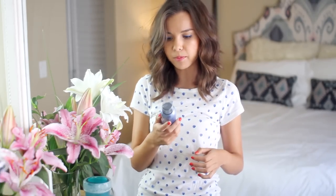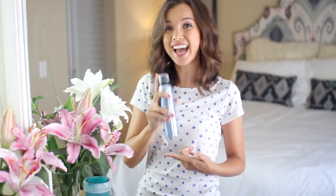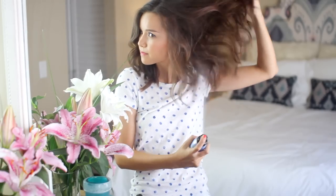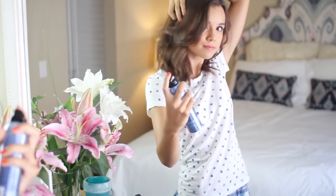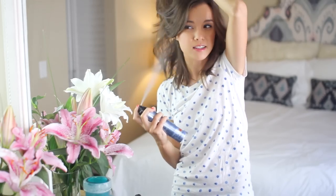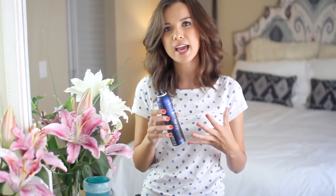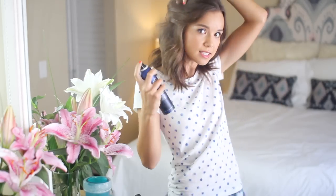Then I'm going to come in with the Bumble and Bumble Thickening Dry Spun Finish Spray. This stuff is freaking amazing — this is actually my second bottle because I love it so much. It gives you a ton of volume and that really messy texture. You can spray as much as you want because it's super lightweight, so it's not going to make your hair feel greasy or weigh it down. Then I'm using the Bumble and Bumble City Sweat Finish Spray, which is basically a pomade in spray form. I spray a little bit in my hair and it gives that piecey texture that I like.